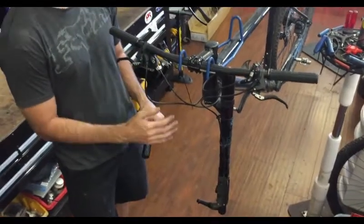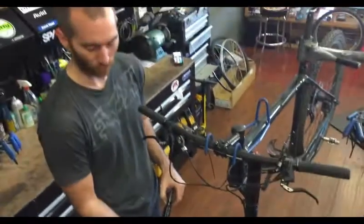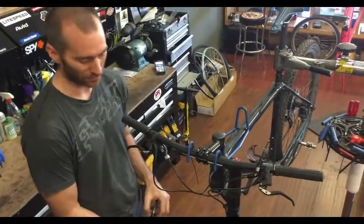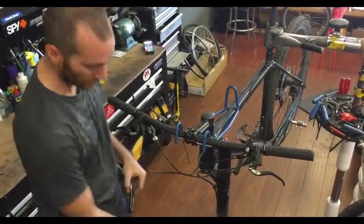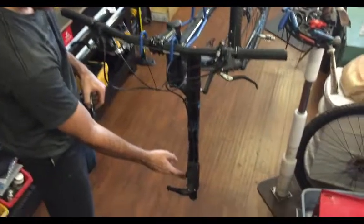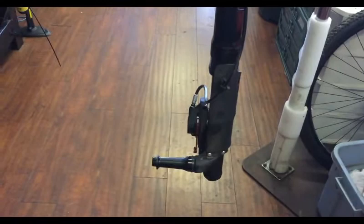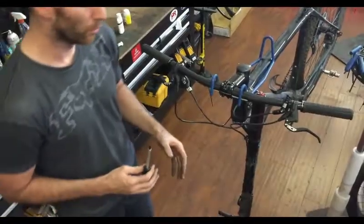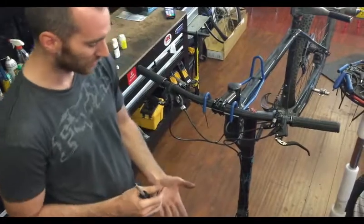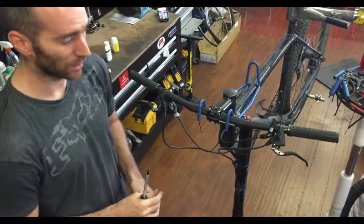To start off, we've removed the front wheel. You can bleed a brake with the wheel on, but I don't recommend it — if you get brake fluid on the rotor you can contaminate the pad and rotor, which causes those squeaky brakes that never seem to go away. Always remove the wheel and insert a spacer to simulate having a disc in the middle of the caliper, so when you squeeze the lever you're not extending the plungers too far, which can actually damage the brake itself.